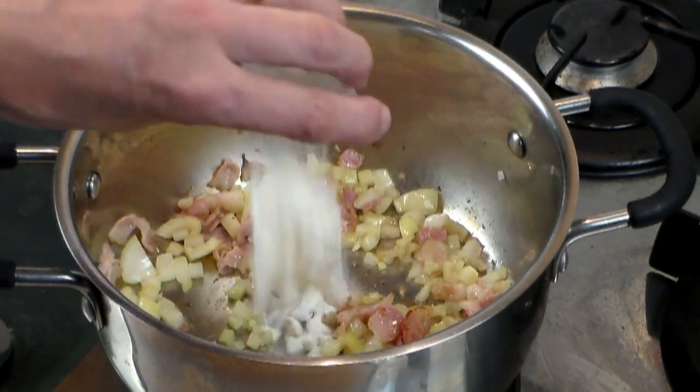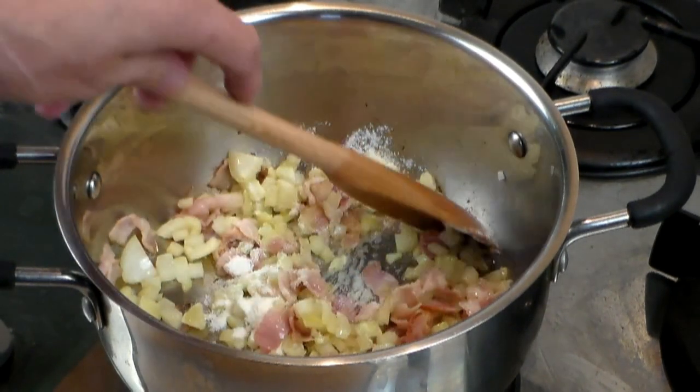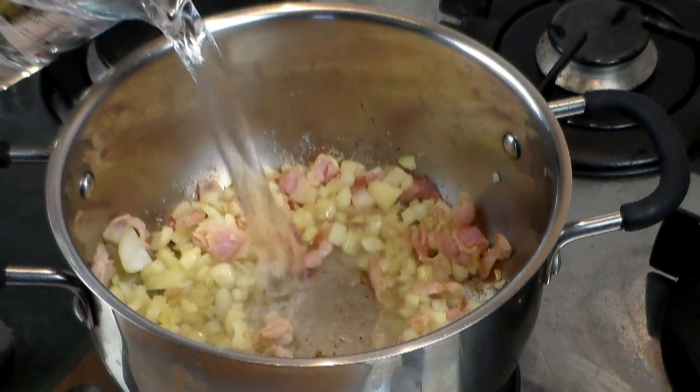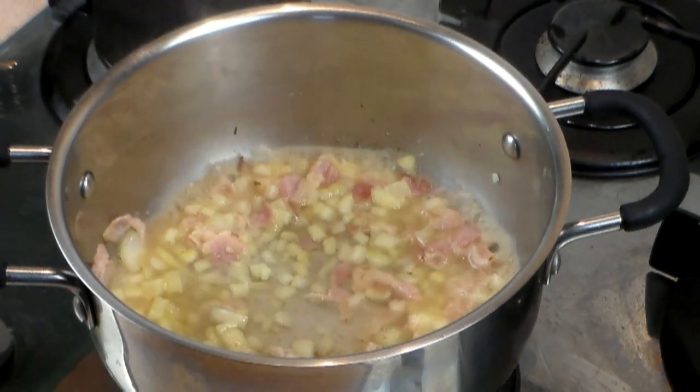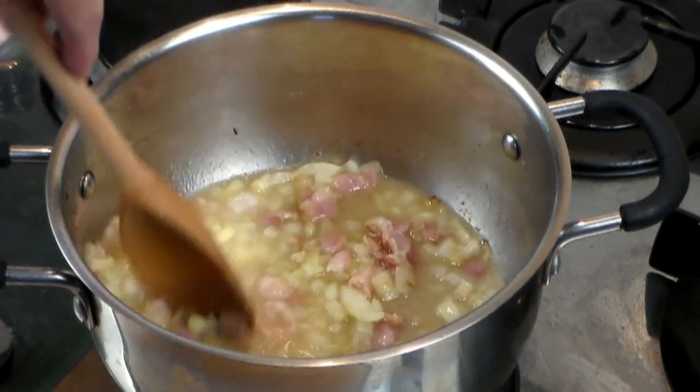Now after a couple of minutes, let's say three minutes, let's add one tablespoon of flour. This is going to make the stew rich — it's going to make a smooth, velvety taste to it. And now let's add just a splash of water, just to bring this all together.